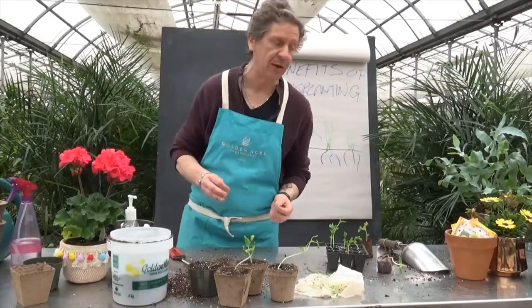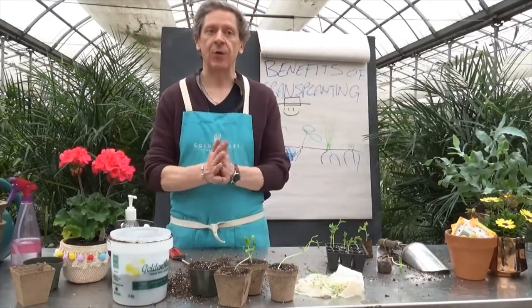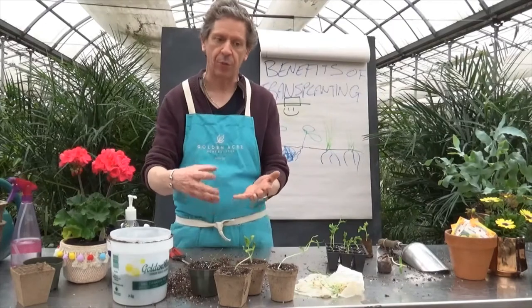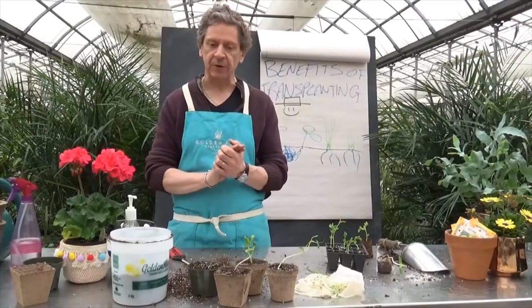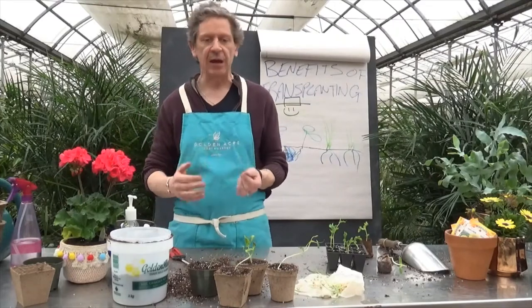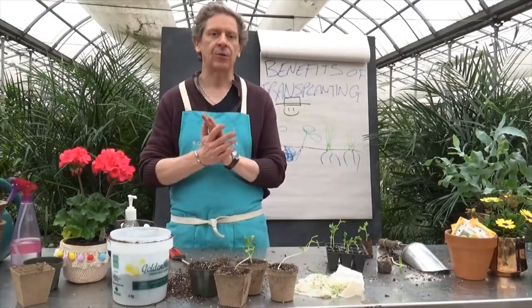Next week we're gonna take these same plants and transplant them into a veggie pod and raised planter and show you how to plant. So that's transplanting seedlings! Tomorrow we're gonna transplant house plants — much the same process with a few different things, more of an aesthetic thing than a growth thing. Thank you for tuning in — keep your comments coming, don't forget to subscribe, and have a wonderful Wednesday!